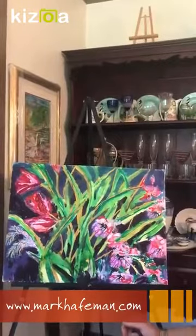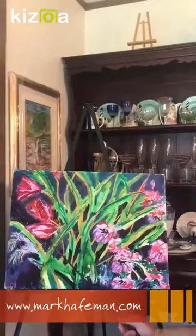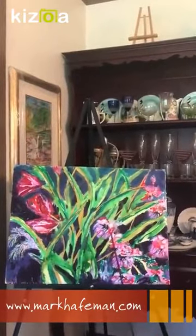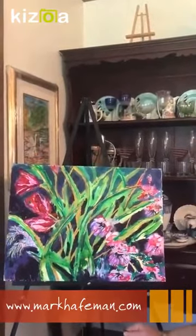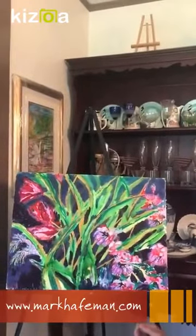With this process I basically start by putting in some of the darks first, leaving the part that's going to be the branchy leafy part, then I come back in with different colors on the branchy leafy part to make it darker.